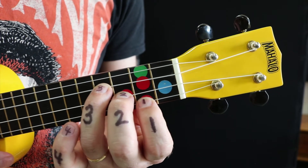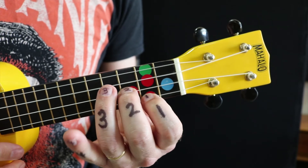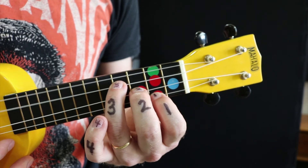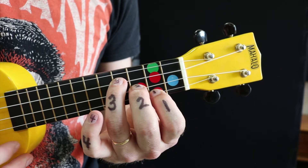So it's nice and diagonal. You can see it's a diagonal pattern — second fret, third fret, fourth fret — each one moving a string higher towards your chin. Play each note individually. They should all ring out. Play them together.